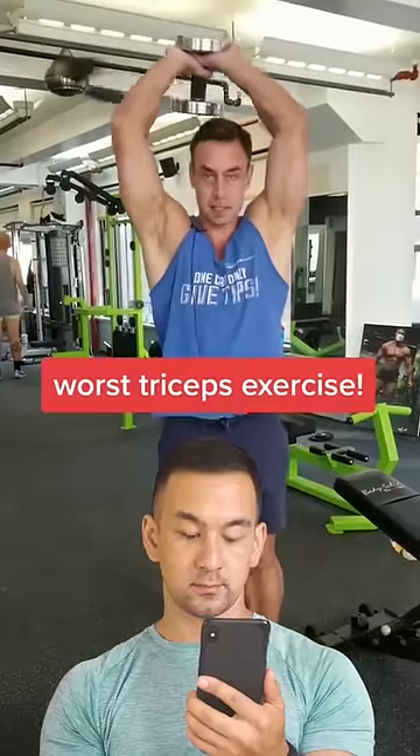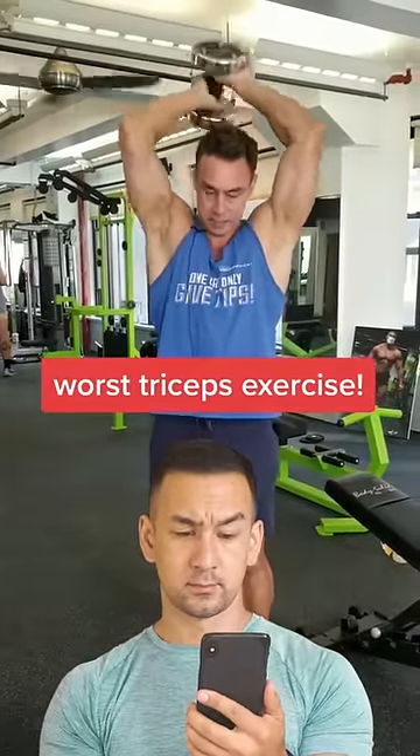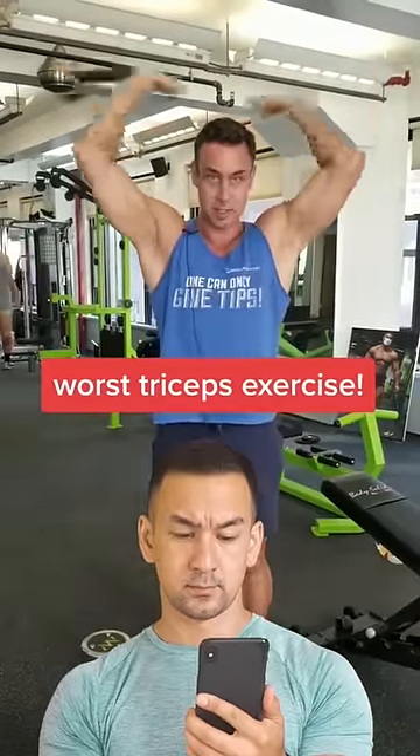The worst tricep exercise, aka power bumps. Why? One, tough on the cuff, and two, the triceps don't do this — they do that.